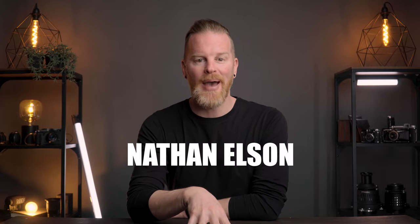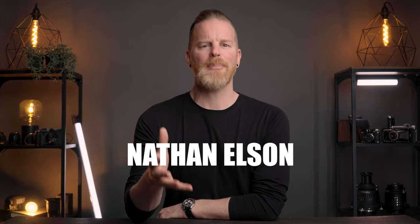Hey there everybody, Nathan Nelson here. Welcome back to the channel. Today I'm going to take you through another episode of how I got the shot. We're going to create images that look exactly like this using one light with two modifiers. Let's just get into it.